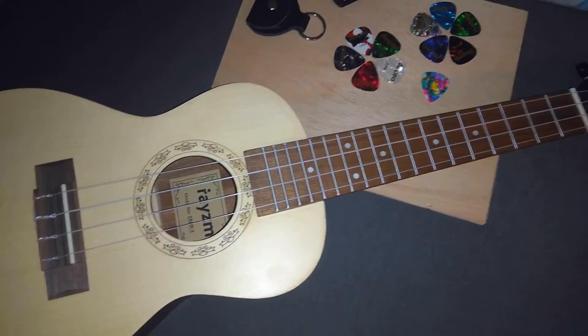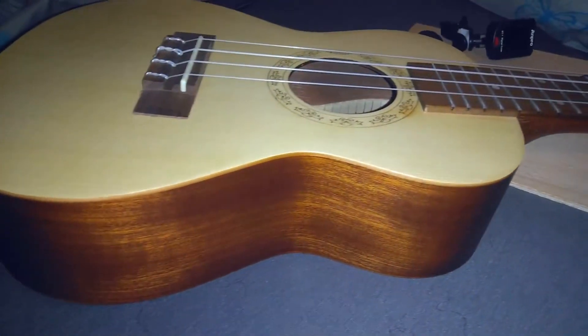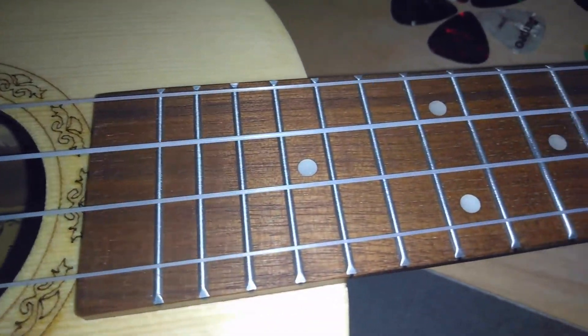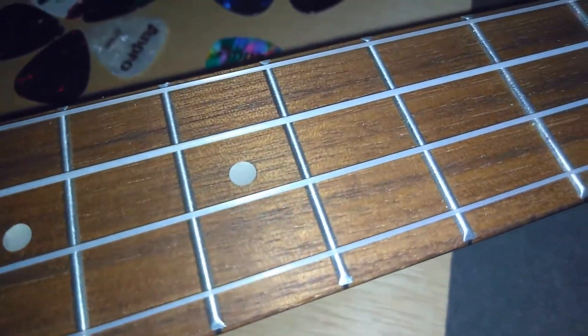Considering I'm an absolute beginner, I decided to go for the cheapest model I could find on Amazon. For 39 euros, this is an absolute steal. The build quality is really good, and I'm quite looking forward to learning to play some music on this.